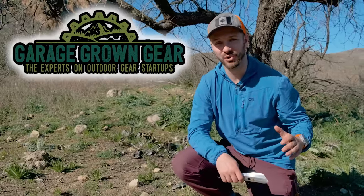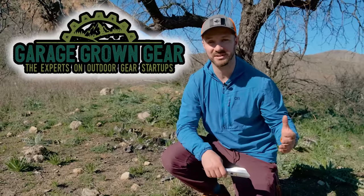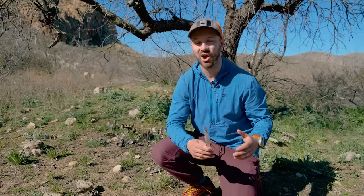If you're going on a thru-hike or any multi-day backpacking trip, you'll 100% regret not bringing the items we're going to be talking about today. Thanks to the store Garage Growing Gear, I've managed to connect and talk with some pretty cool cottage manufacturers and hear their stories on how they're innovating and inventing new gear.